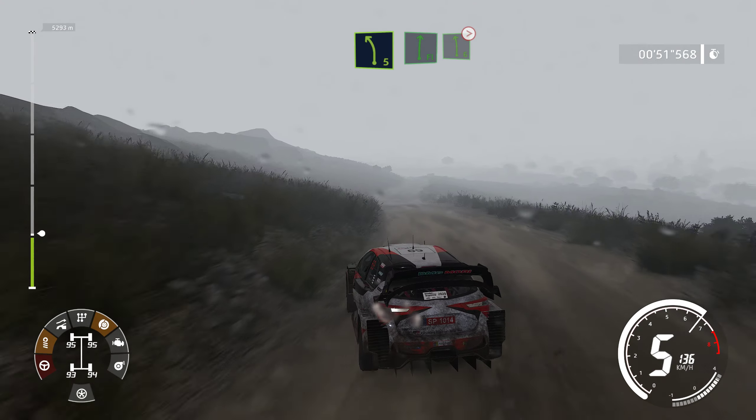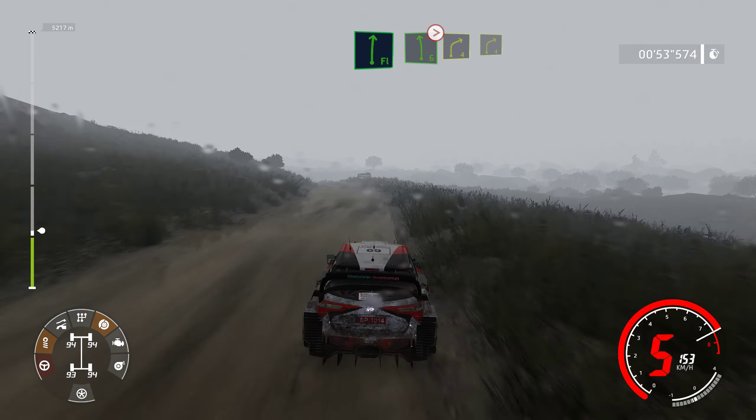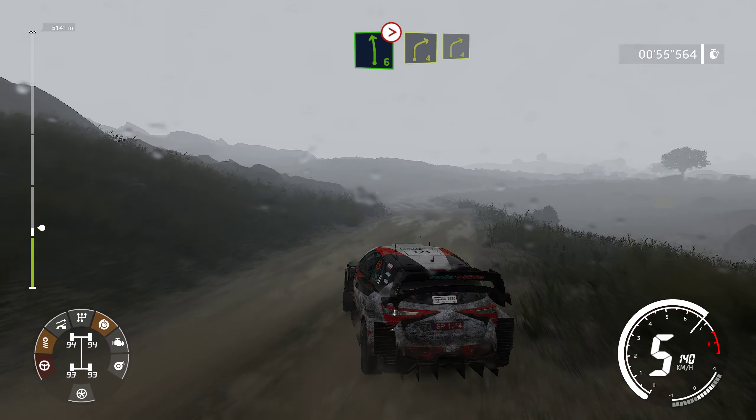Into flat right and left 6, tightens. Break into right 4 and right 4, tree in.